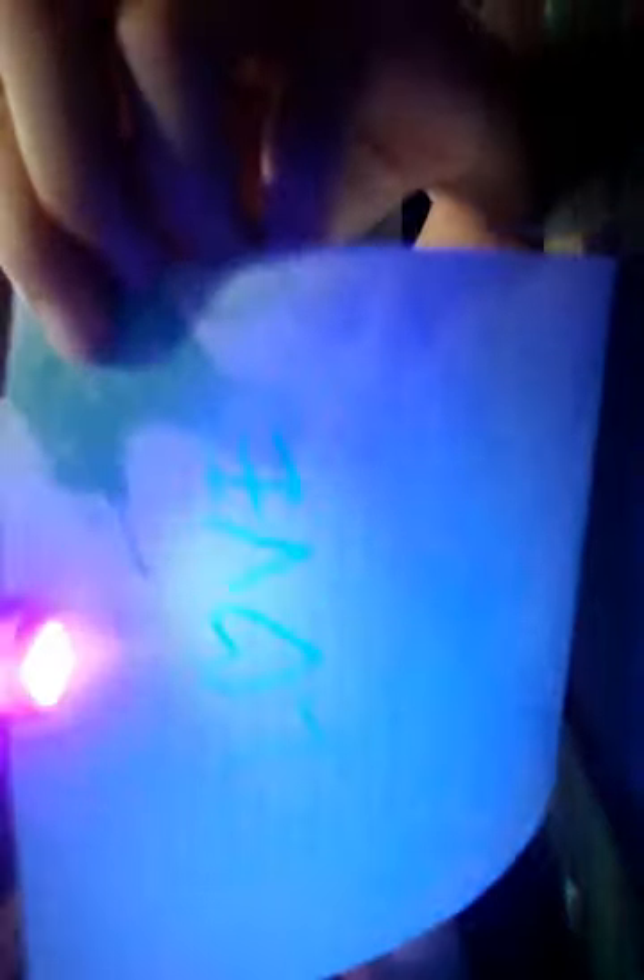Let me just cover this up with... It says, I love you! In a wrong way. Okay, if you guys can see this, please tell me. What does it say, guys? Come on, tell me. What does it say? It says, I love you! Good job!